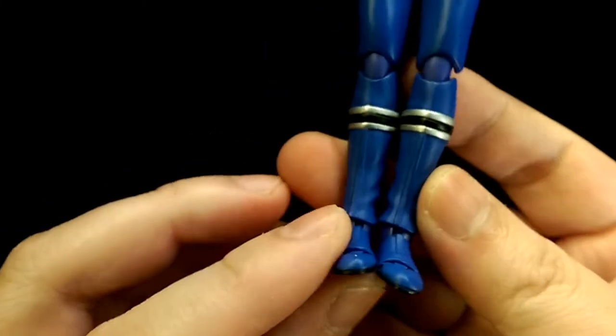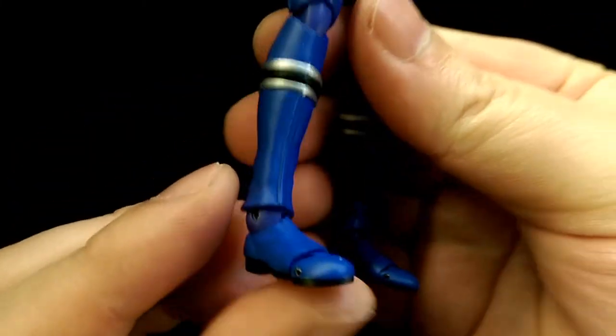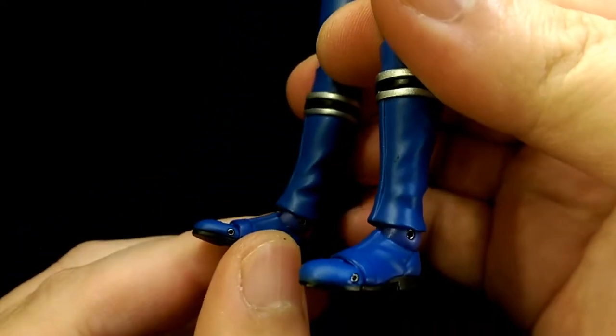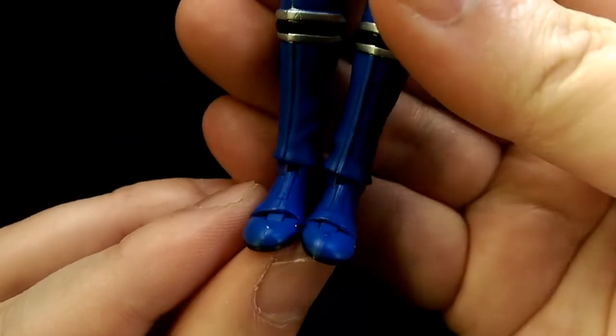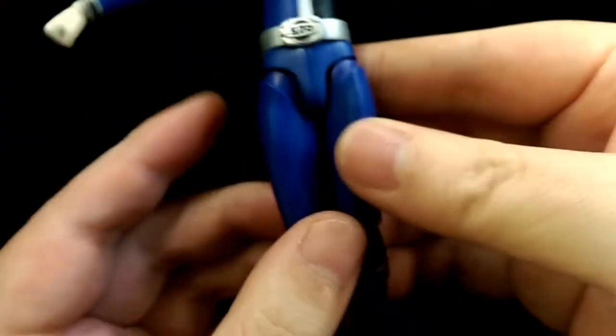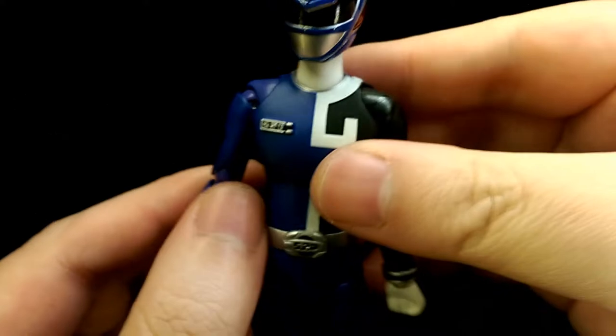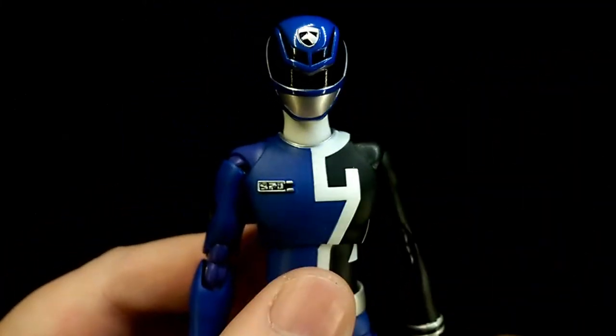The shin parts are sculpted as well, and you also have some creases and folds on the boots which make them look really nice. The shoes themselves are well sculpted and detailed. For the most part the figure is really well sculpted and captures the likeness of the character really well.